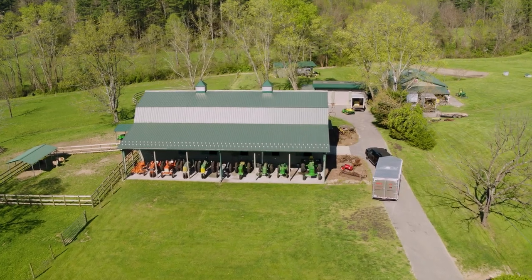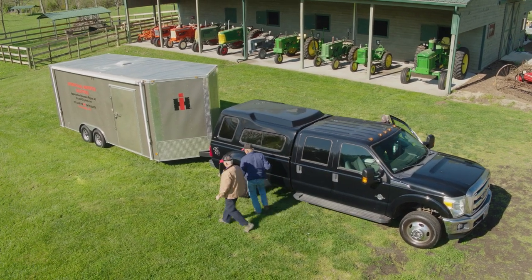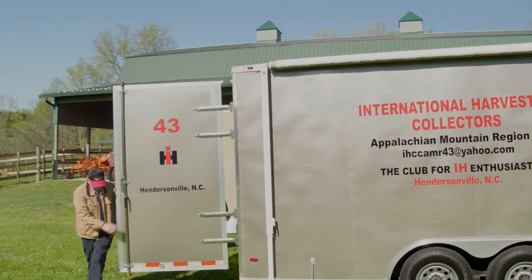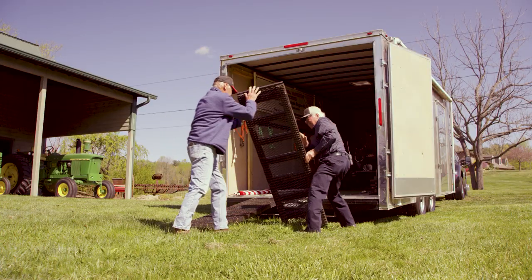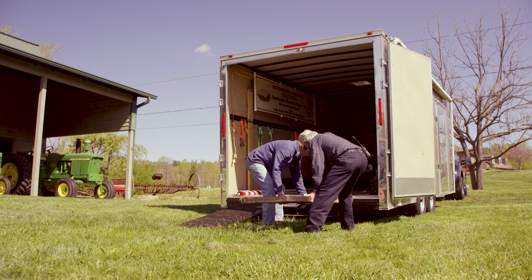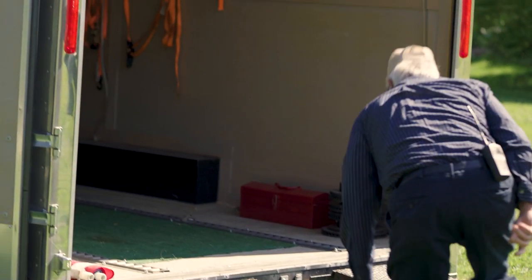It all began in Florida when we saw an original cutaway at a Red Power show. In 1950, International went to the State Fair in Chicago, Illinois, and that's where they first displayed the tractor. Then they built 13 of them for colleges for educational purposes.